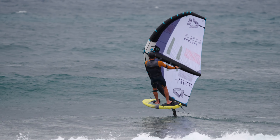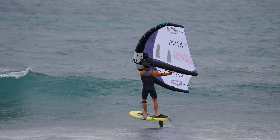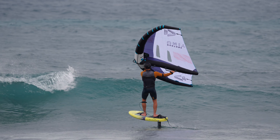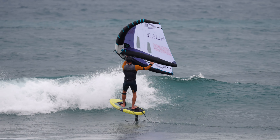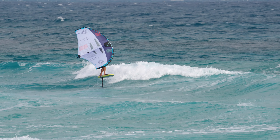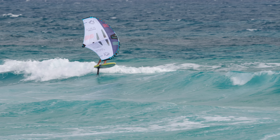When riding out towards a breaking wave, there is a short window of time where it is important for you to decide to either go around the whitewater or to foil through it. Going around will always be the most comfortable option.